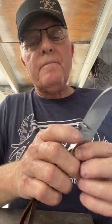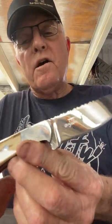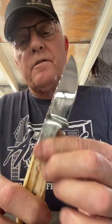There she is right there in my hand — fits like a glove. You could cut yourself out of a wet paper sack if you had to with this one. I hope y'all like it. Let me know what you think, because I always enjoy hearing from you. I need to know what you think about my knives and what I can do to make them better.